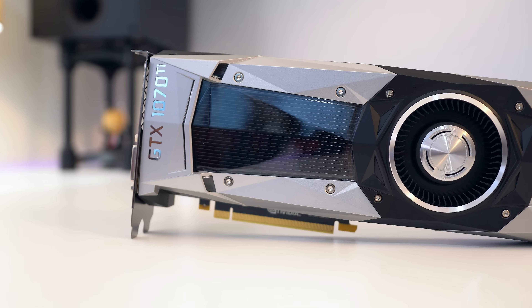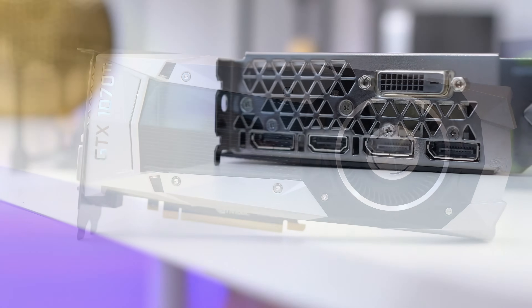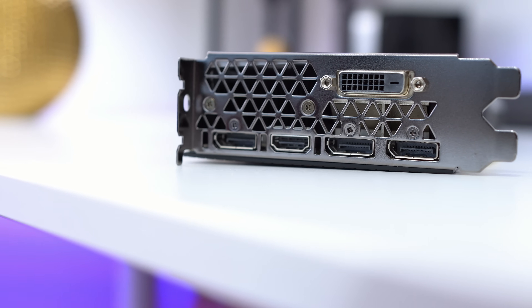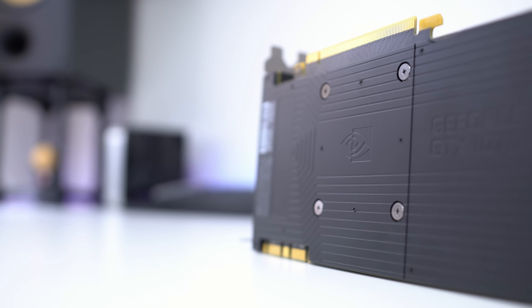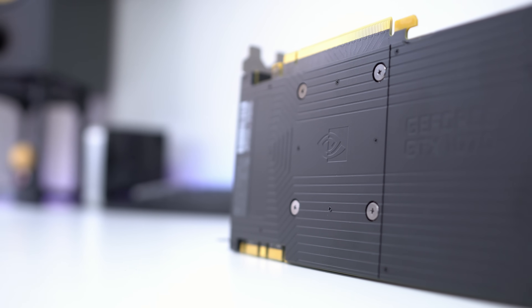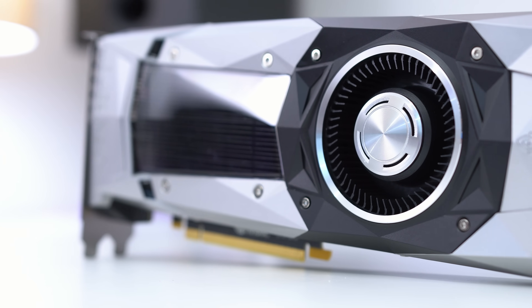The Founders Edition itself hasn't really changed since the 1080 and 1070, so we've got the usual array of three DisplayPorts on the side of the card with an HDMI 2.0, a back plate on the back, and that blower style design. That will give you great thermals if you're in a very restrictive case as it chucks all of the air out of the back, but in a usual PC case with a lot of airflow, a third party card will probably still make more sense as it will give you lower temperatures and in theory higher boost clocks.